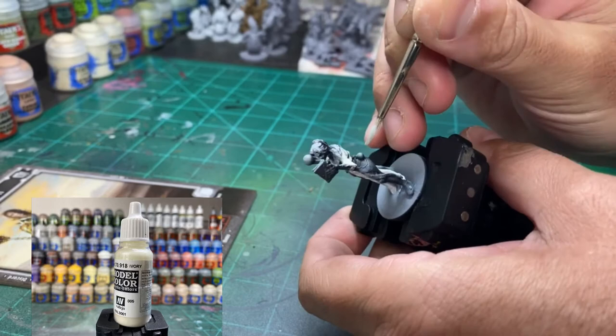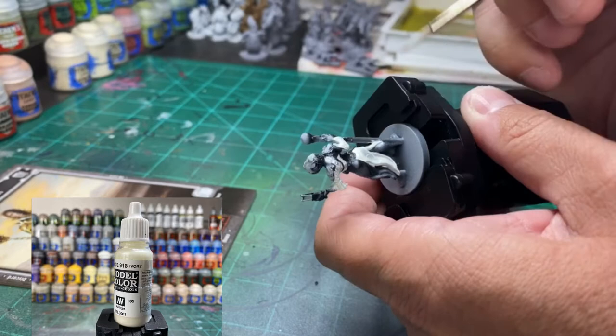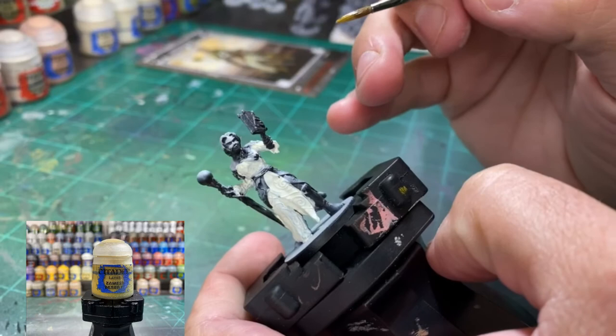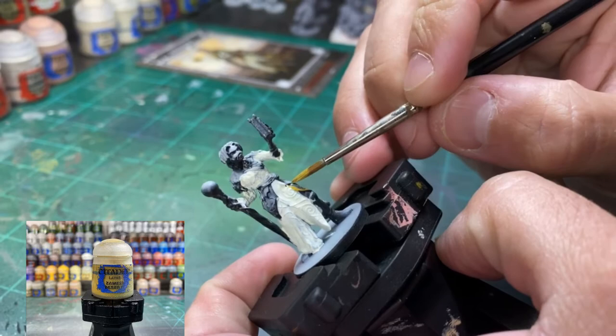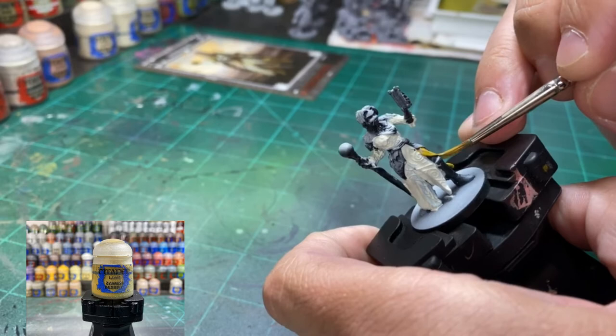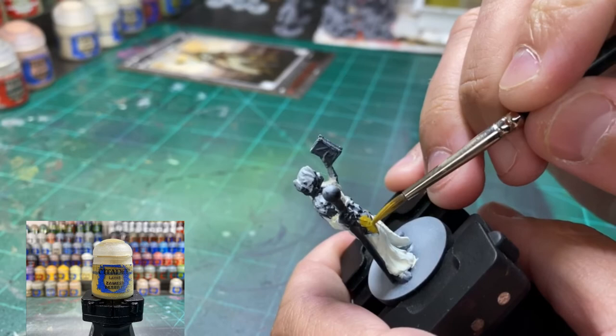You're also going to see camera angles change a bit because I had painted most of the base colors back in June and then put it down because I didn't like it. I went back, so you'll see things change — updated camera angles compared to how I was setting up videos back in June. Just bear with me. We're hitting all the outer cloak parts with Zamesi Desert — follow what I've done from the card. Also make sure you're thinning your paints because that is the best way to paint a model.